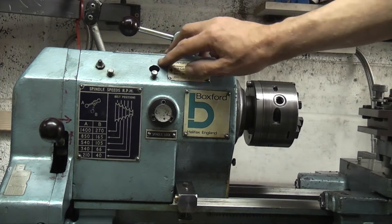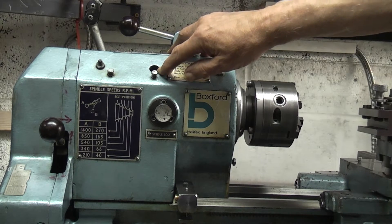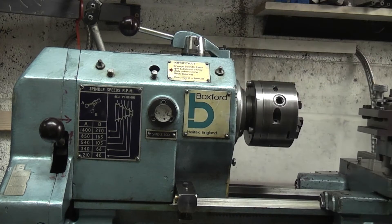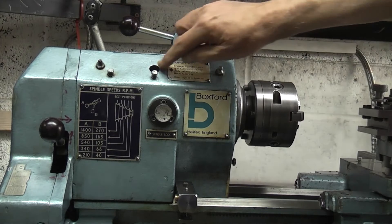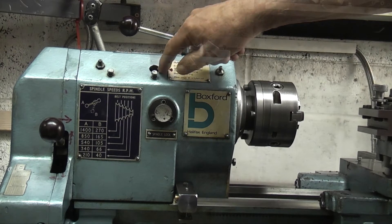Working further down, this hole is an access hole so you can put an oil can in there — there is an oil hole right inside. You have to turn the spindle around to get it lined up with this hole, and then you can put the oil in.